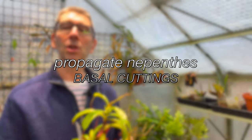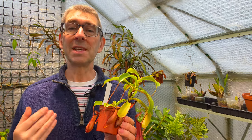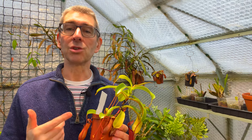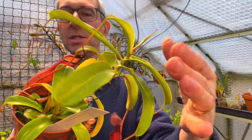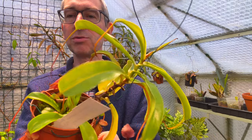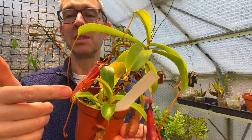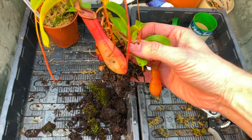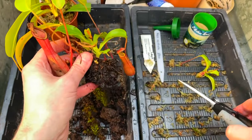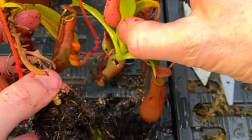Now if your plant doesn't have long vining stems but is a smaller plant, all is not lost. If you can see basal growth — small rosettes growing from the media right next to the main plant — these too can be used as cuttings and taken in exactly the same way. The main mother plant is here and these growths at the bottom are the basal shoots. You can dig into the media and you'll see that they simply attach to the plant just as a normal side branching shoot would — and that's where you cut. Once you find the place where they meet the mother plant, you can snip it off, wrap it up in moss, pot it up, and you have another Nepenthes cutting ready to increase your stock.